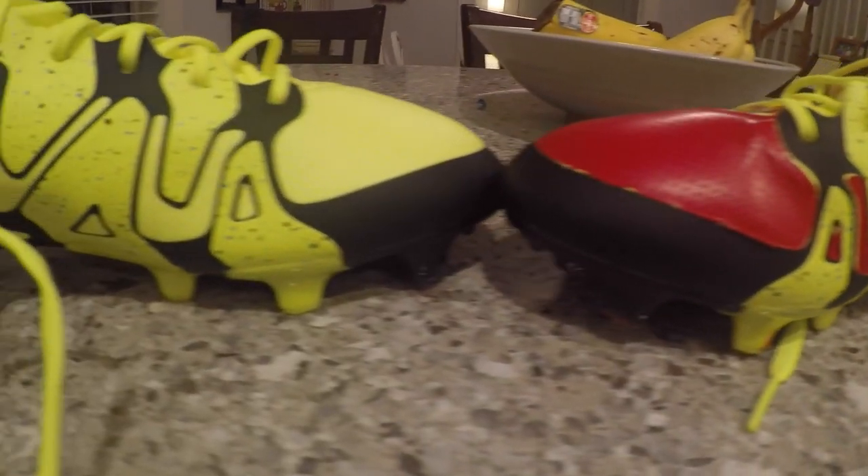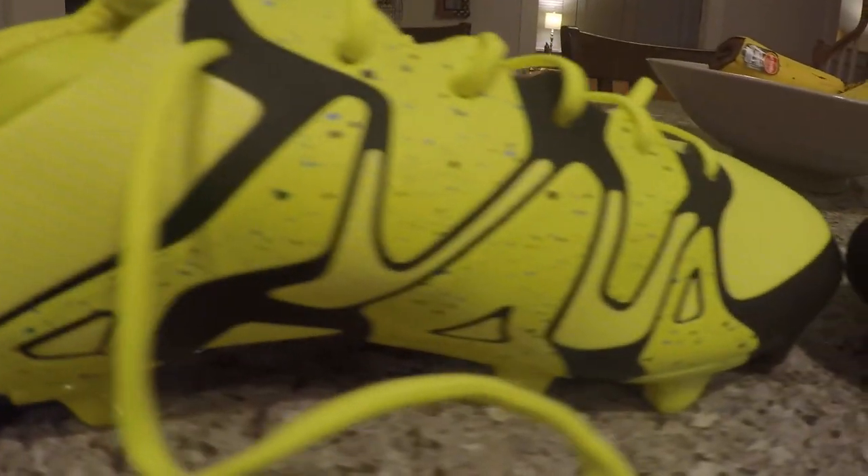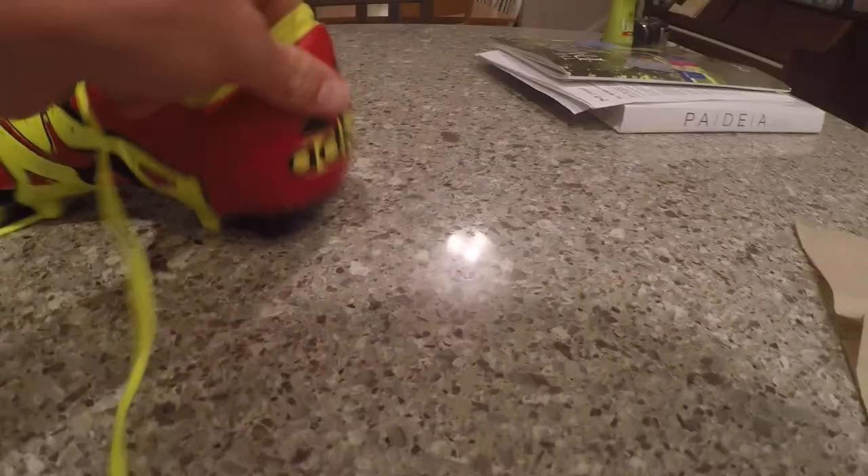Thanks for watching guys, I hope you enjoyed the transformation these cleats went through. If you have any questions, just leave them in the comment section below and I'll get back to you as soon as possible. Don't forget to like, comment, and subscribe.